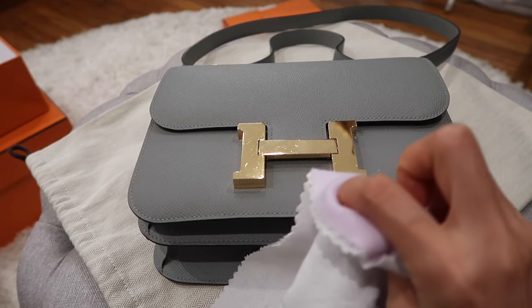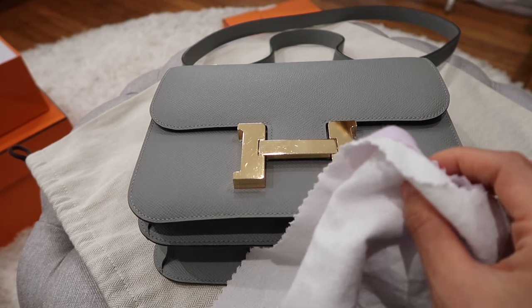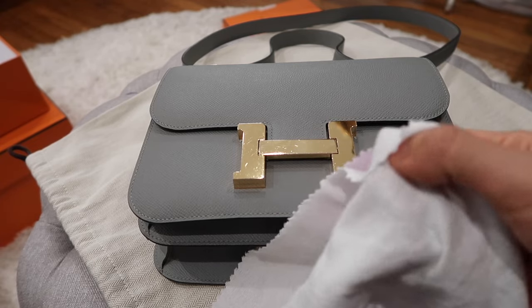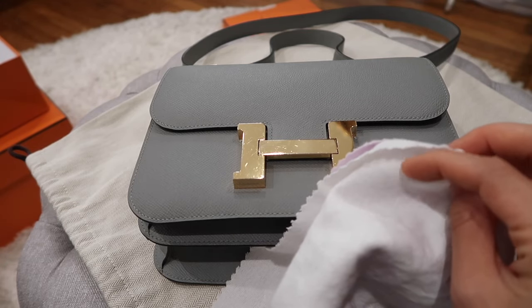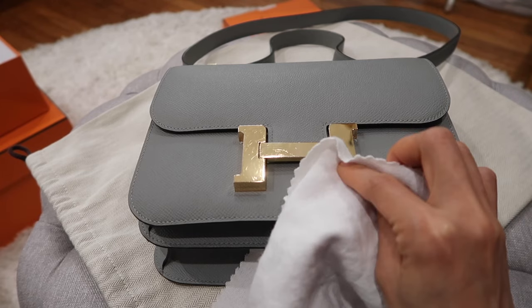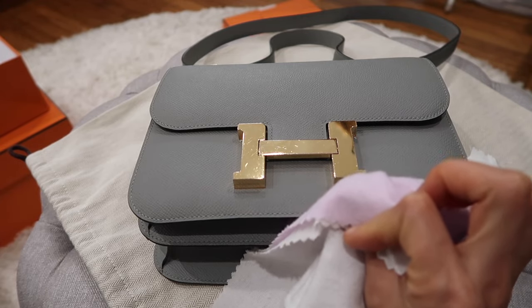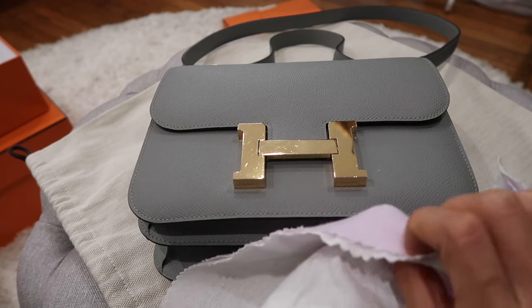I'll link it down below in the description box for you to check it out. There's also a silver version available for polishing silver hardware, which I'll link below as well. The white side is to remove dirt and tarnishment and add an anti-tarnish shield on top of the hardware, and the light purple side is to buff and polish the gold hardware — so it's an easy two-step process.